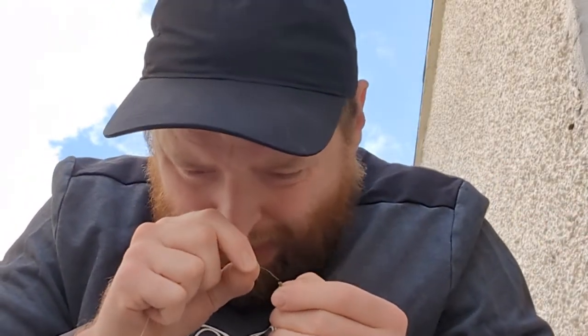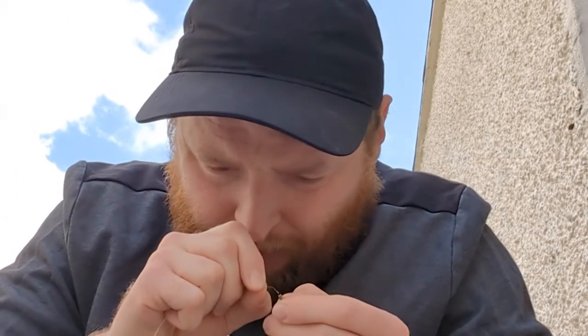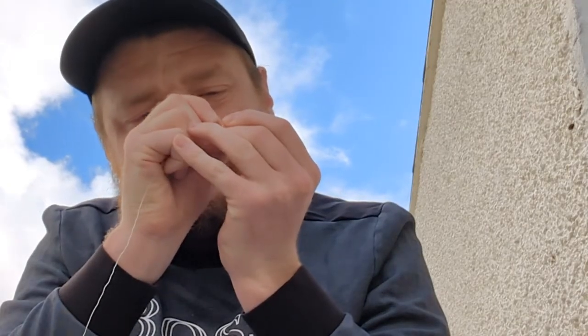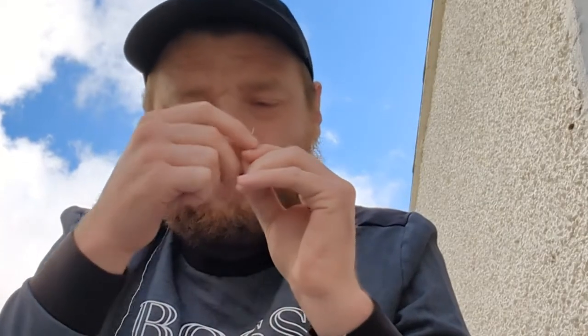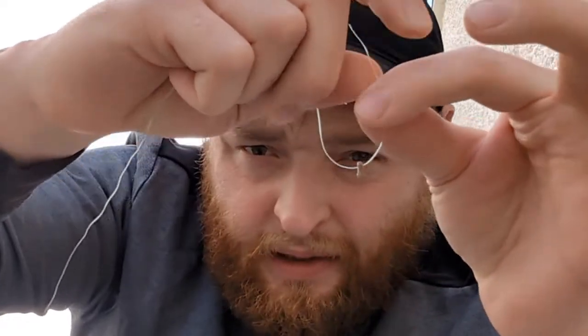You want to get the line through. Once it's through, just let it dangle at the bottom.